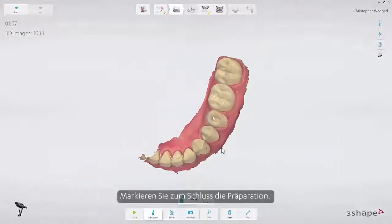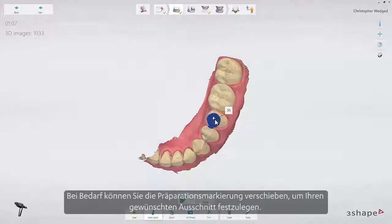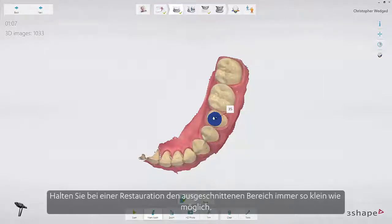Finally, mark the preparation. You will see a blue overlay around the preparation mark, indicating the area which will be automatically cut out when going to the scan body page. If necessary, you may reposition the prep mark to obtain your desired cutout. You may adjust the automatic cutout radius under Settings > Scan, or you may turn it off completely if you prefer to trim manually. Always use the smallest cutout area possible for a given restoration.